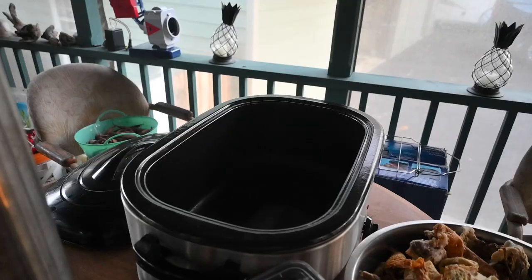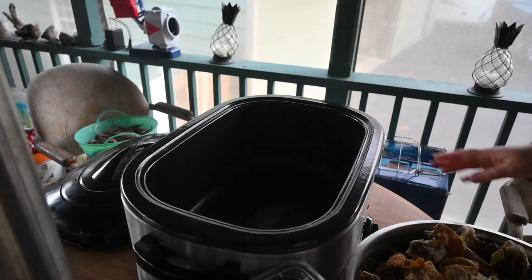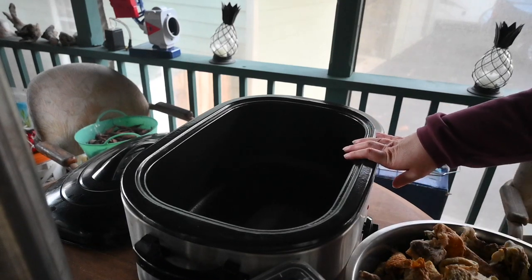We cooked six chickens for Thanksgiving — we had a lot of people, but we also had a lot of leftovers. I picked the chicken off the bone, froze a lot of it, and then I have all of the bones and skins in a bowl. I'm going to put all of this in my roasting pan, fill it with water, put some apple cider vinegar in it, and roast it to make some yummy bone broth. I'm actually going to do this on our porch just because the smell can sometimes bother people.